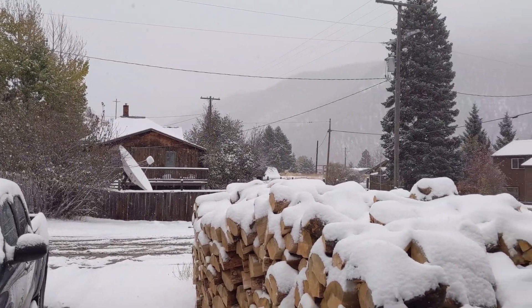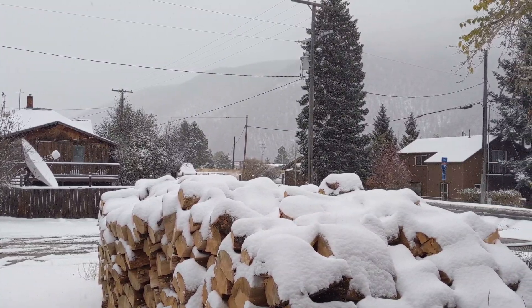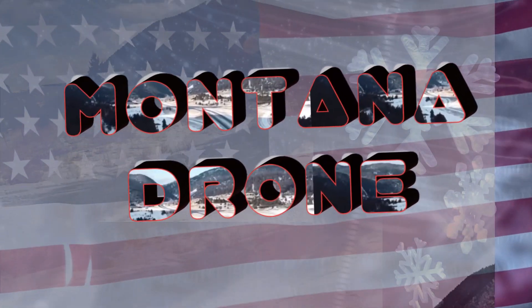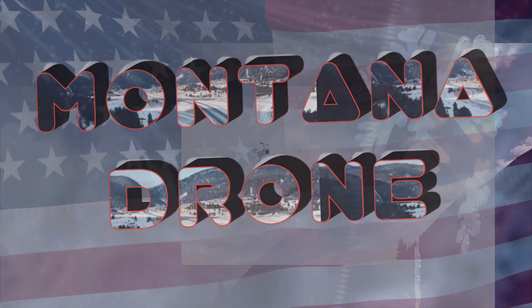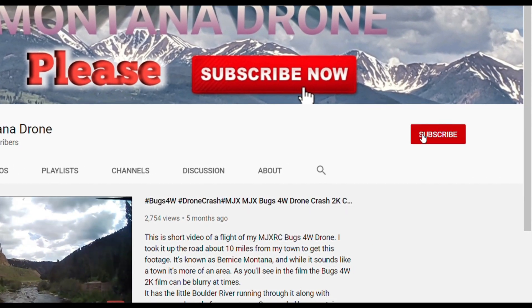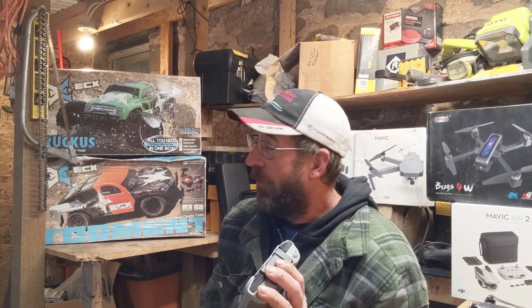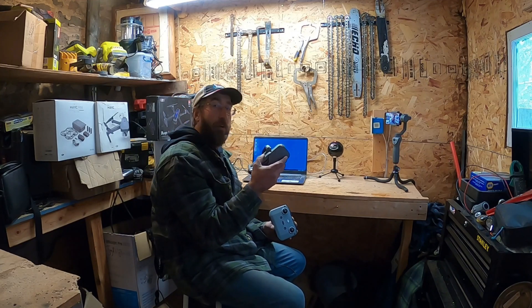Too cold to fly today, so I figured I'd go in and show you how to calibrate your sensors on your Mavic Air 2. Hey guys, Montana Drone here, and today I want to show you how to calibrate the sensors on your Mavic Air 2.